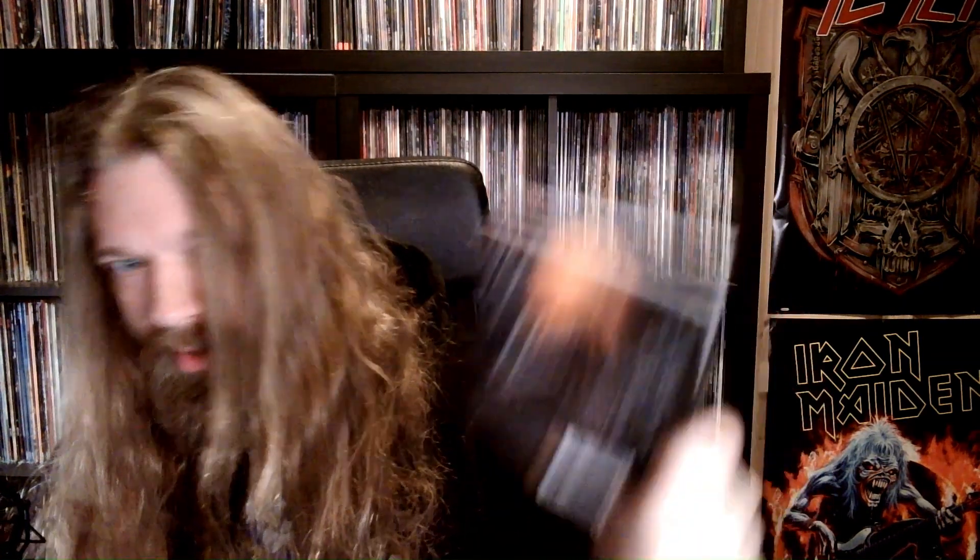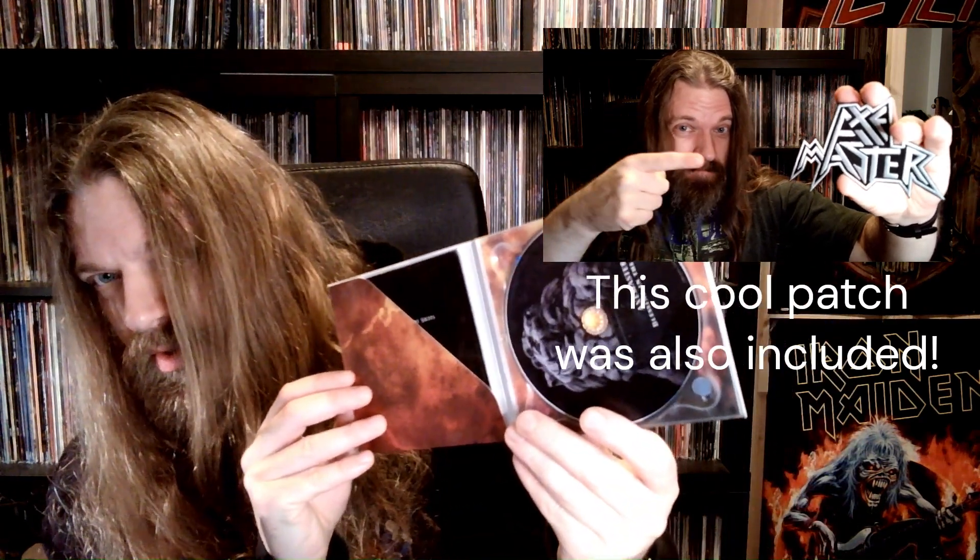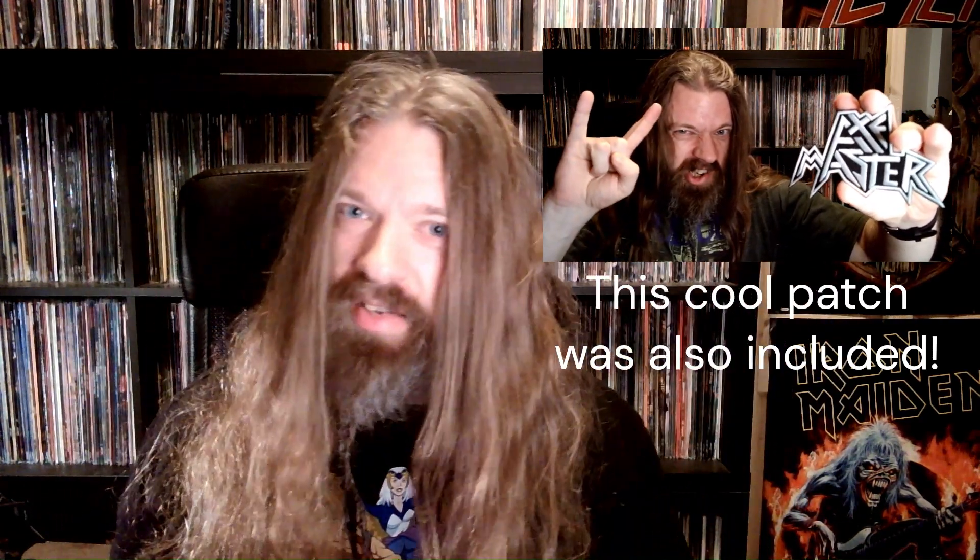Hold on — there was another item in here. Check this out. 'Blessing in the Skies' on CD. Freaking signed! That is awesome. Just made it even more special. I really appreciate it.